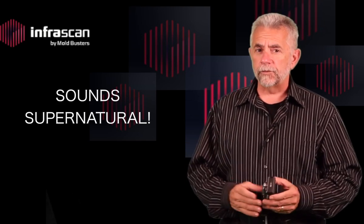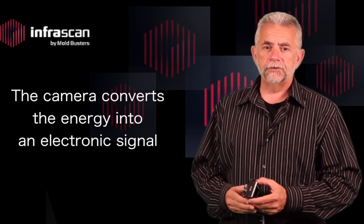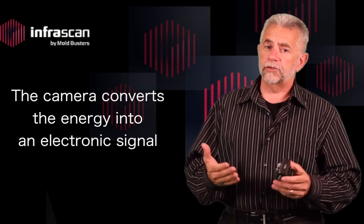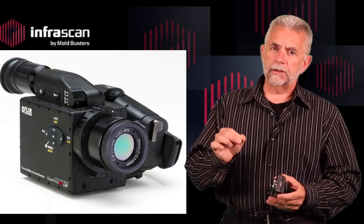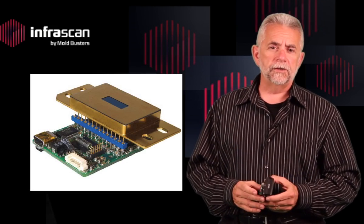Infrared cameras are instruments which can detect infrared energy through a lens. The camera then interprets that energy and converts it into an electronic signal. That electronic signal is then processed to create a thermal image. Infrared cameras have lenses just like regular cameras, but the lens focuses that infrared light onto an infrared sensor array.